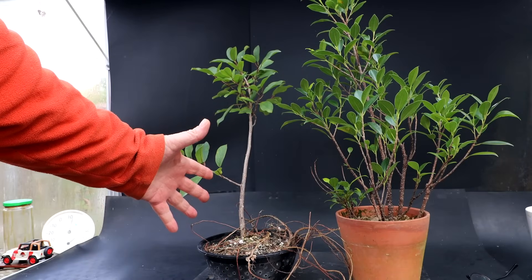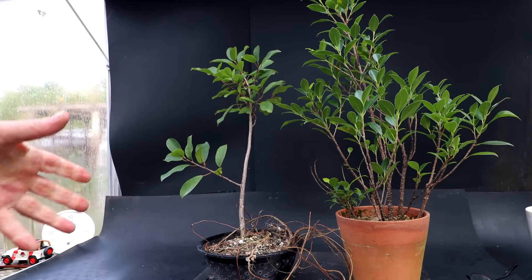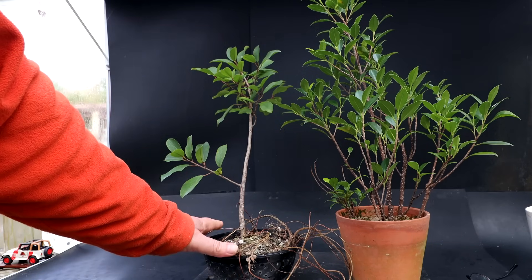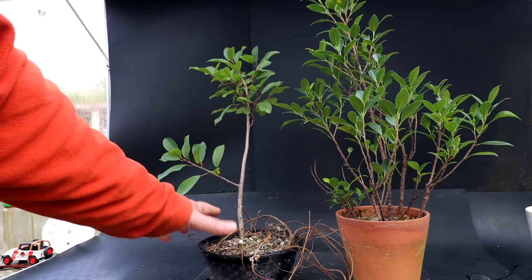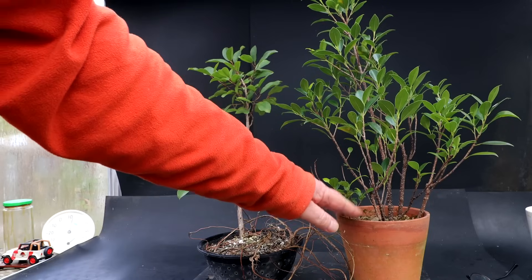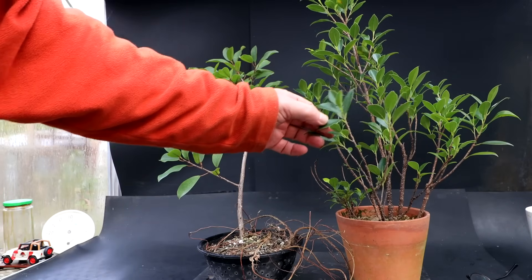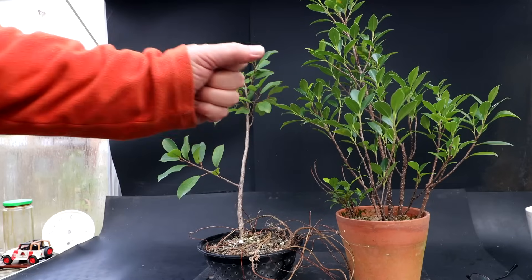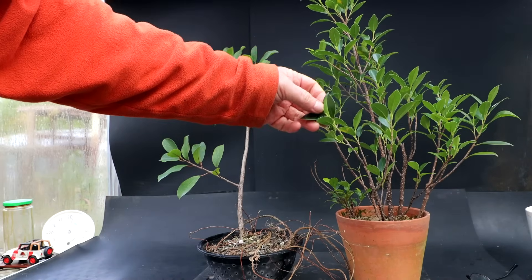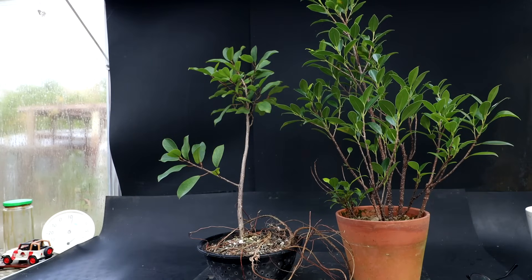I was saving this Natal ficus in case I needed another tree in my root-over-temple planting, but I think the three trees I planted are fine — the composition looks good. So I don't need this Natal ficus anymore. I'll prune it up, root prune it, top prune it today, and get it underway as a bonsai. Same with this ficus microcarpa — I think this is a tiger bark variety, either from my tropical expressions workshop tree or the auction ficus. I'll root prune it and top prune it and get it underway as a bonsai.